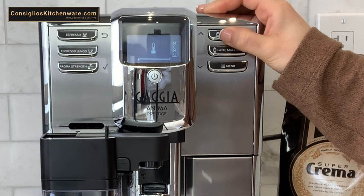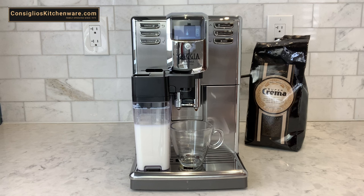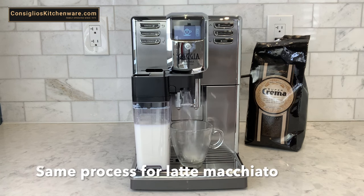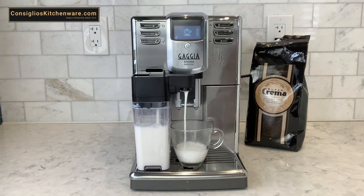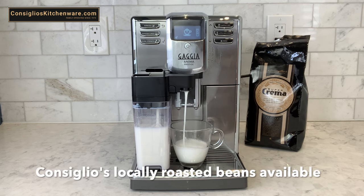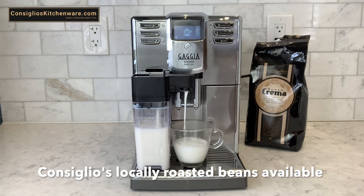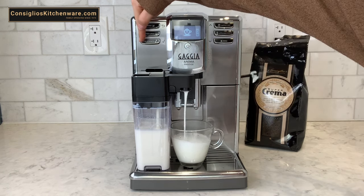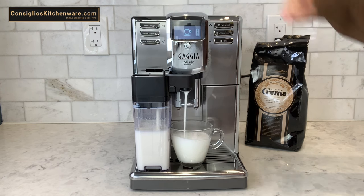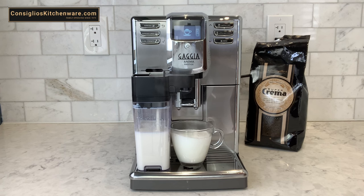Once that appears, you can record the button. Once you're satisfied with the milk volume, go ahead and hit the check mark button, which is the aroma strength button. Next, the machine is going to pull a shot of espresso, and once you're satisfied with the length of espresso produced, go ahead and hit the check mark button again.